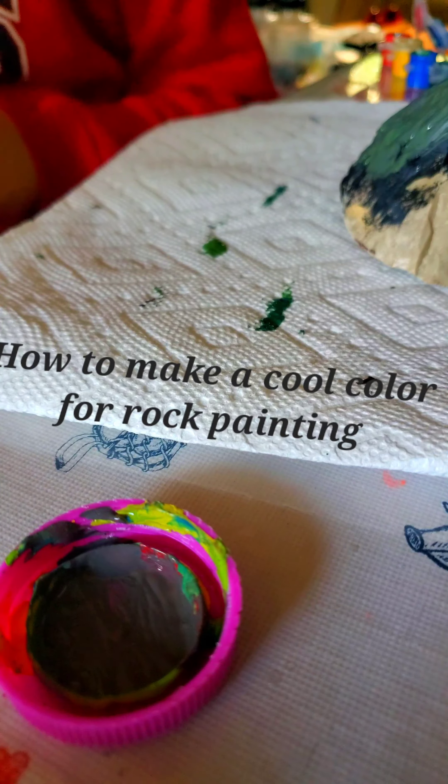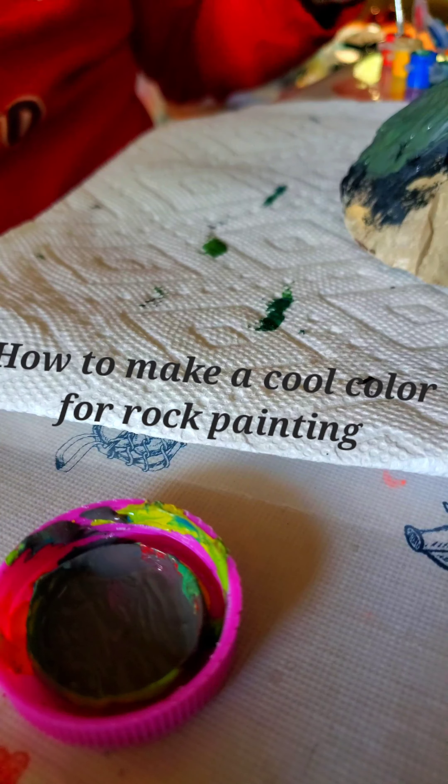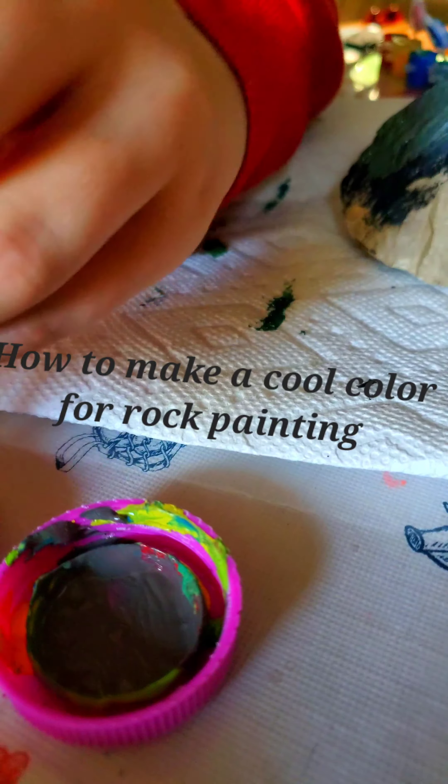Sorry about that, we had some interruption there. But you get your red, as I have here, and you get some of your green, and you mix it.